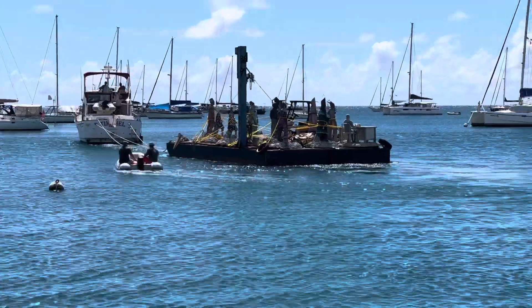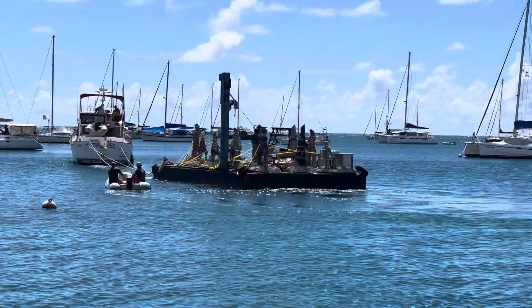There they are, weaving through — they're going to have to weave through the boats carefully. Well done to the guys who've been helping.